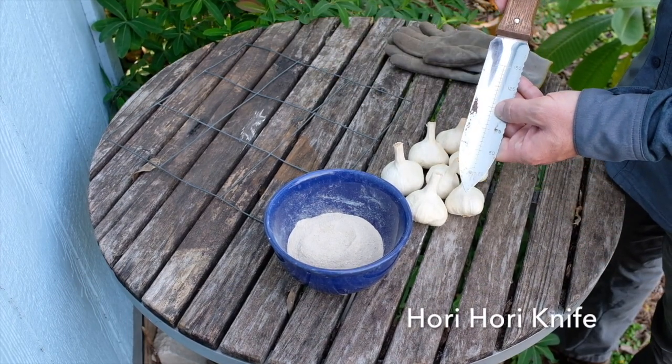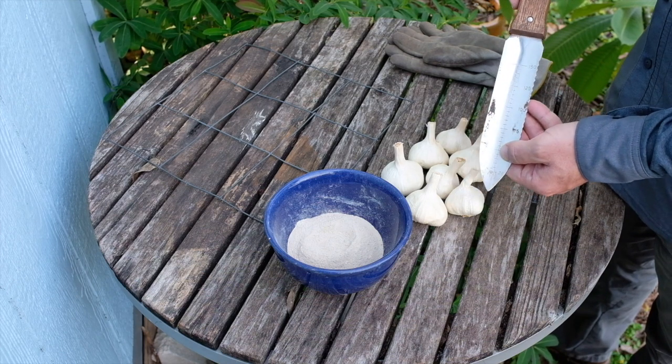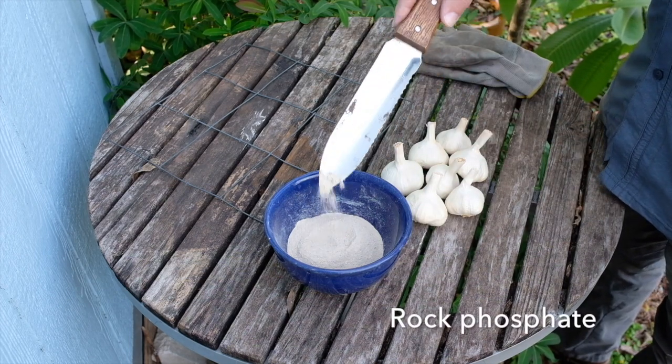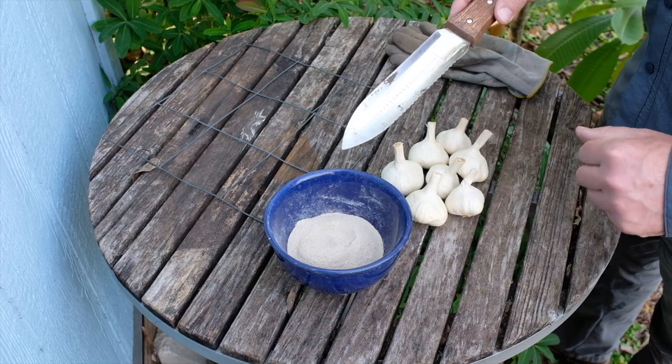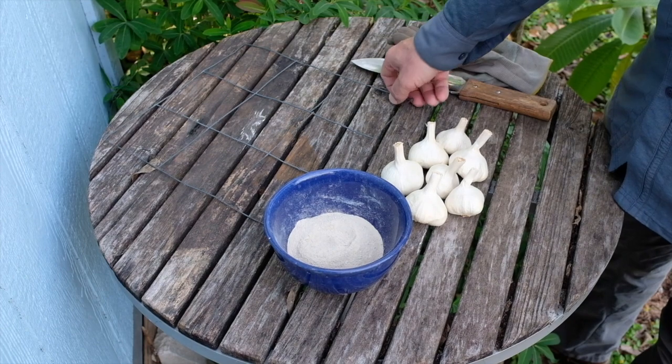The Hori Hori knife has some good reference points for spacing and seed depth — in this case, garlic clove depth. We're also going to use rock phosphate. We're going to put a little bit of that down in the soil and put the garlic clove on top of it. That's going to help the roots get established. I've got my spacing grid here.